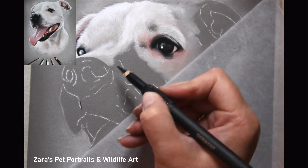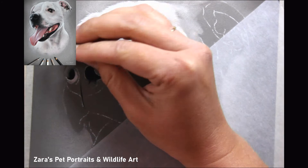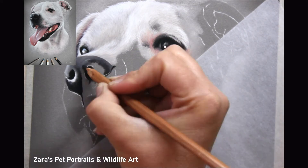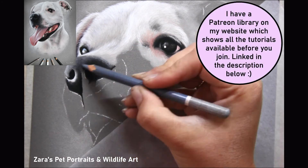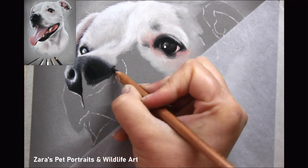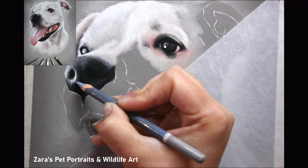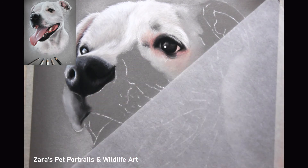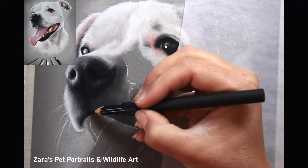Because this is one of the more challenging elements when working on white fur, I have got a couple of dedicated tutorials on Patreon. One is more of a longer-haired white cat, with short white markings on the face and longer white fur on the body. I've also got a white bulldog with significantly shorter fur on the face, with creases and wrinkles where the fur direction changes and shifts. If those or any of my other slower tutorials on Patreon are of interest, I will link that in the description below.